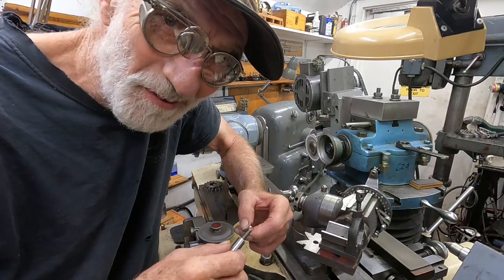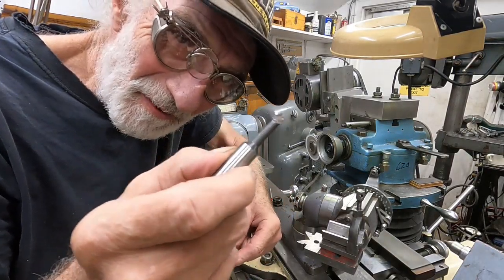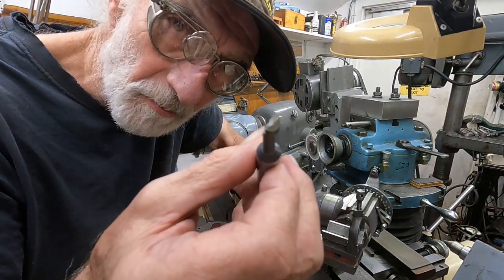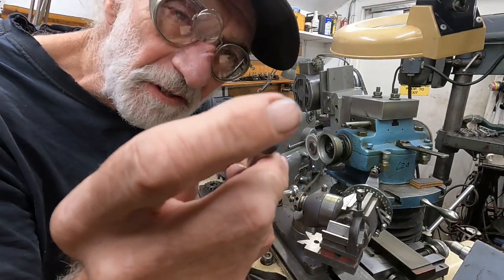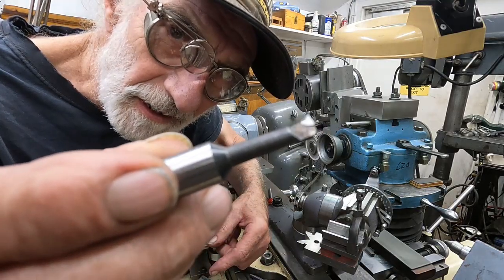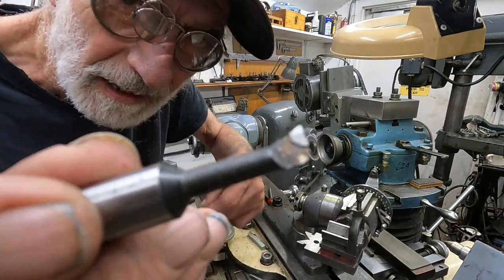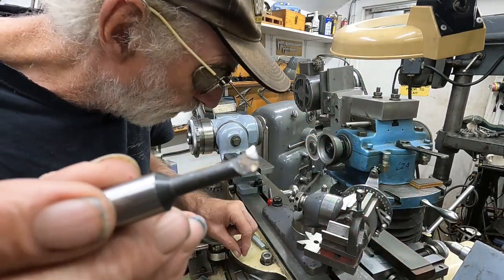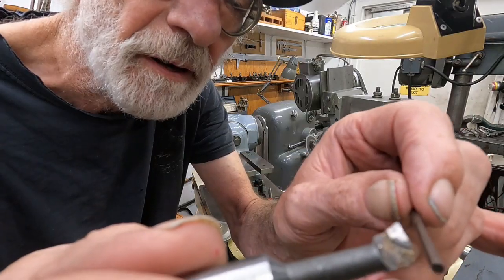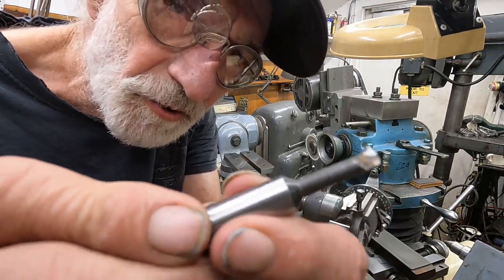Hello from Walla Walla, Washington, in the middle of the night. This is a commercial small boring bar — a brazed carbide — with a little piece of carbide brazed on there. I dug this out of a junk box and somebody had ground the top by hand; it's kind of lumpy across the top.